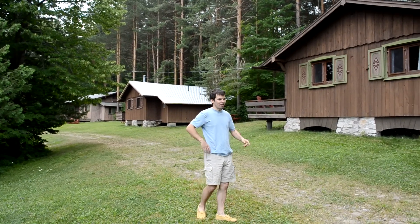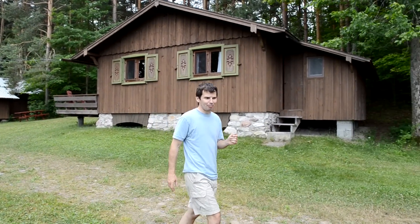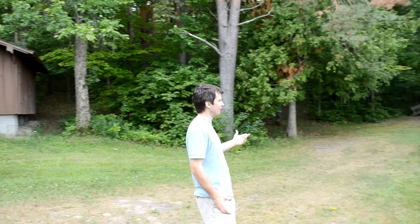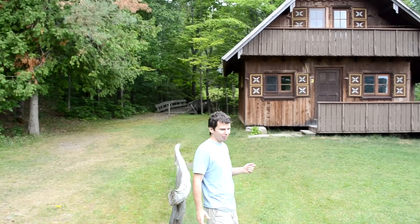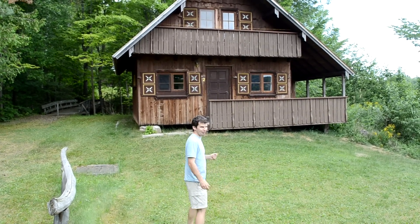Hi, so today I'm going to show you cottage number two. It's the third cottage that we built here at Amogla Camp, and it's the cutest one — from a woodworking perspective it's quite neat to look at. I should add the camp is closed to tourists at this point; my parents are too old. But the cottage is really interesting to see, so enjoy the tour.